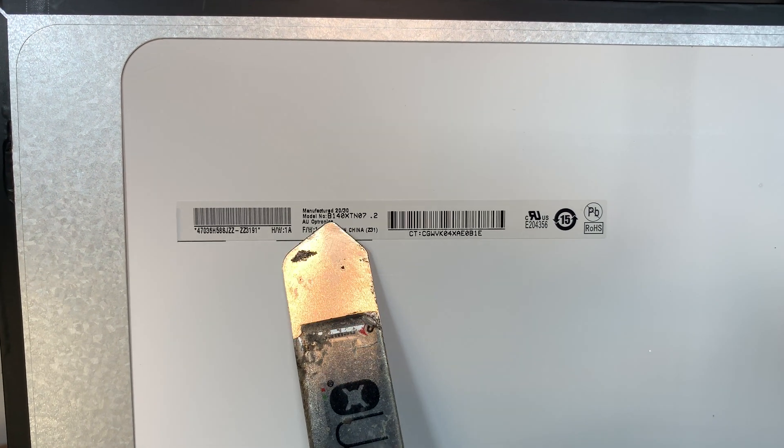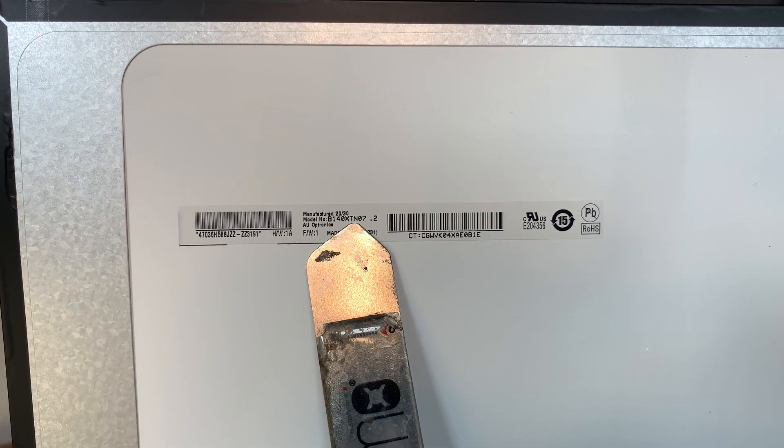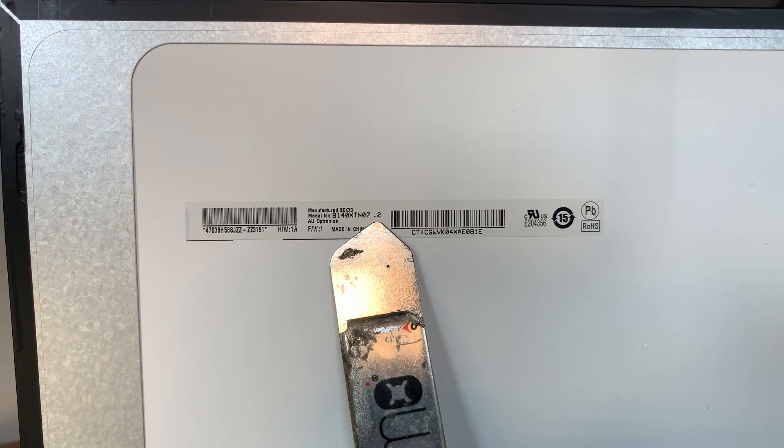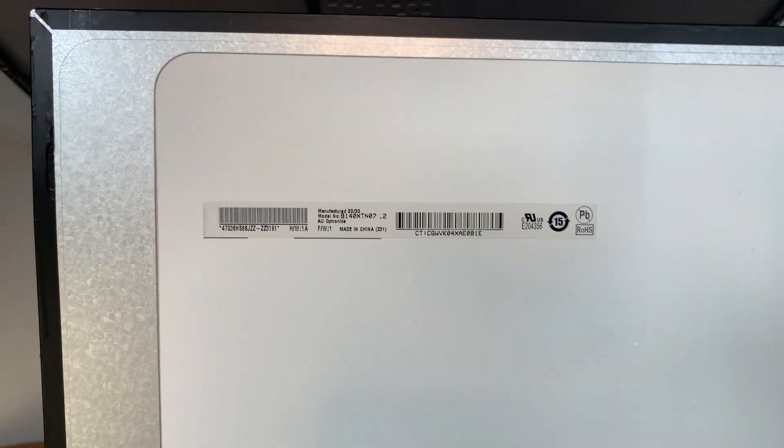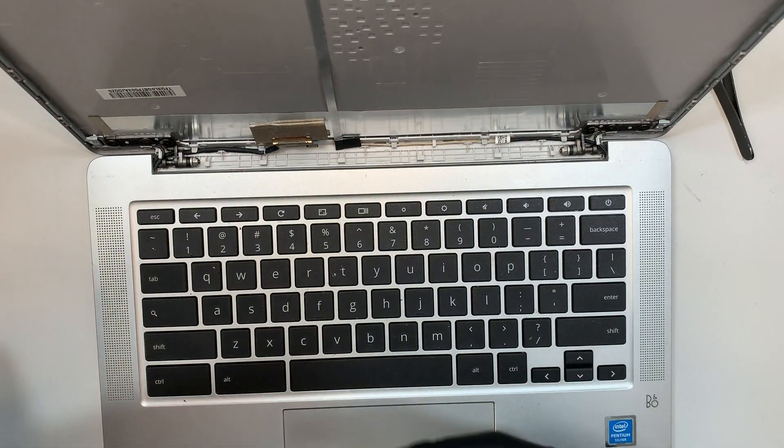Now I'll show you where the part number is — this one here is B140XTN07.2. I'll have the link in the description; like I said, you can go to Amazon or eBay to purchase the replacement screen.